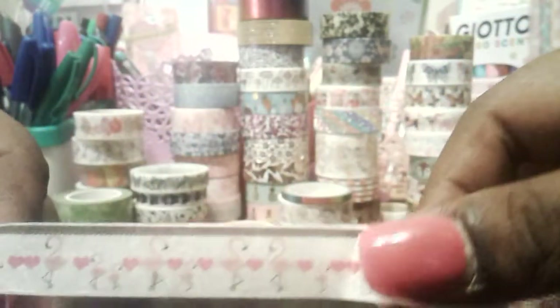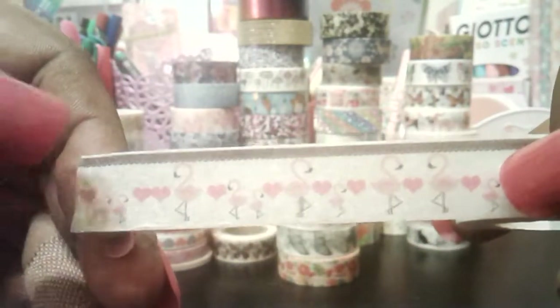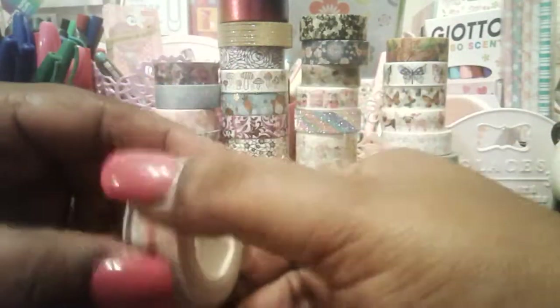Then I found this one here and this was a dollar five, I think. All the washi tape I bought were all under two dollars. I may have bought certain ones that were a little bit over that price, but I had to pay that price because I knew I wasn't going to find them anywhere else.